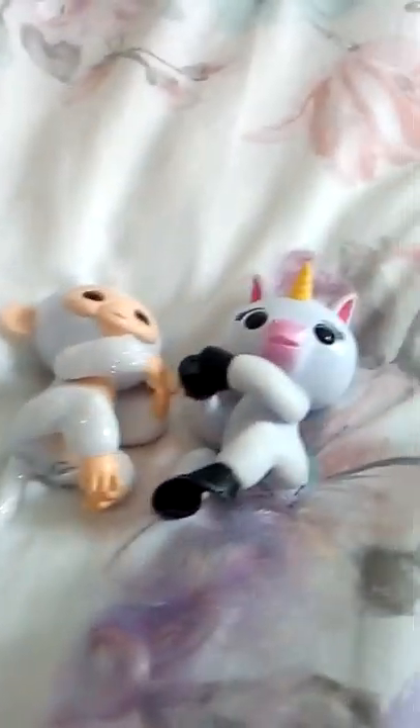Hello guys and welcome back to Pink Sparkly Unicorn channel. Today we're going to be doing a video on how to work your fingerlings and what they do when there's two of them. So let's get started.